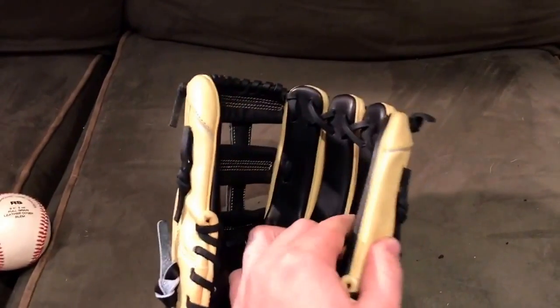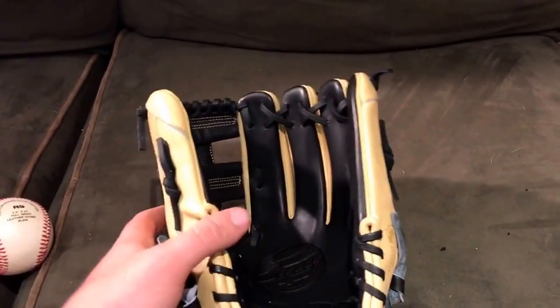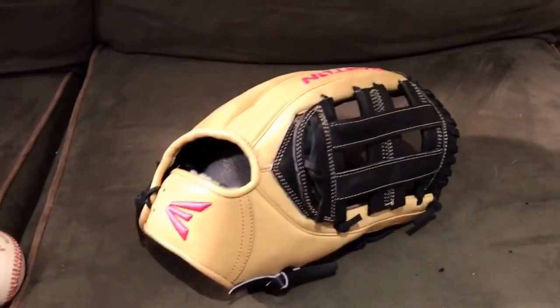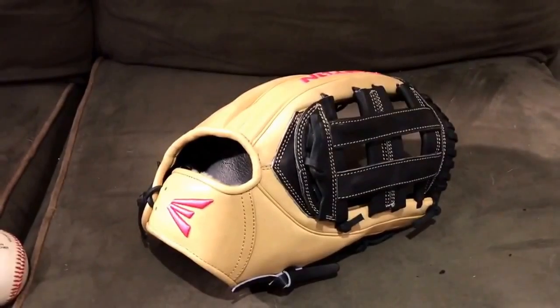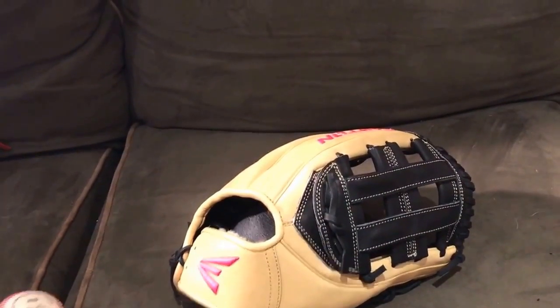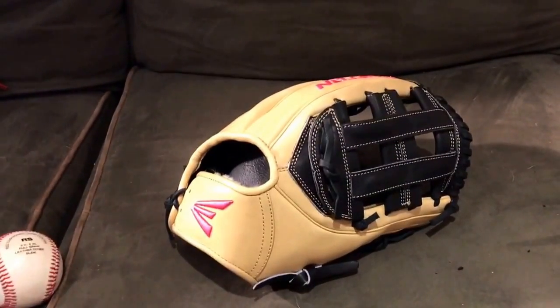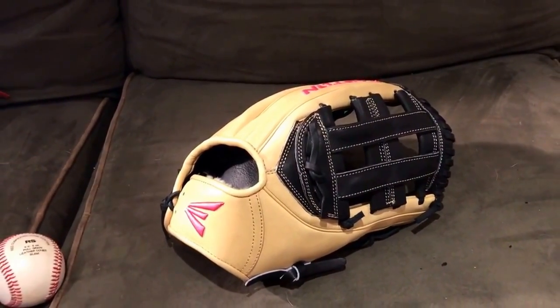The thumb insert is stiff and the pinky is stiff, but the thumb is definitely thicker. Hope you guys did enjoy this — comment, like, subscribe. Stay tuned: I'm gonna have a tutorial coming out tomorrow, and on Friday I'll come up with something, maybe just do a review. Hope you guys enjoyed — comment, like, subscribe, and until next time, have a good day.